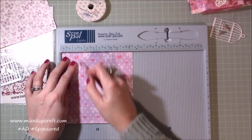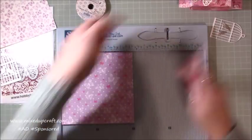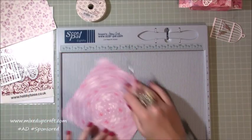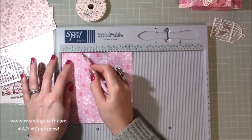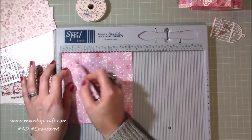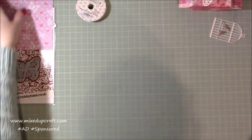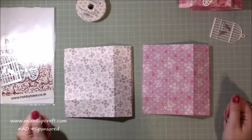Pick one of the 6-inch pieces — just play around with how you want the print to sit. The two score lines you're doing are at one and a half inches and four and a half inches. Then rotate it and score at a quarter of an inch and then at one and three quarters of an inch, giving you a little quarter-inch tab and a one-and-a-half-inch piece. Repeat that on the second piece, then fold and burnish all those score lines.